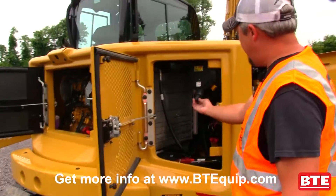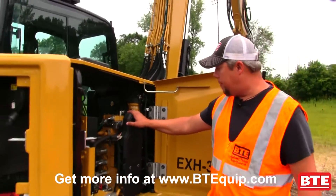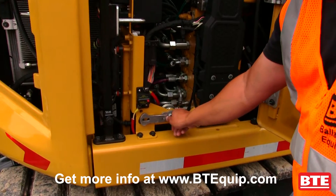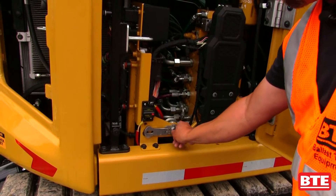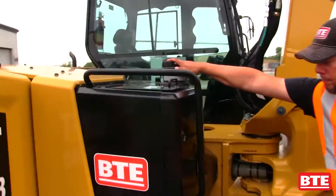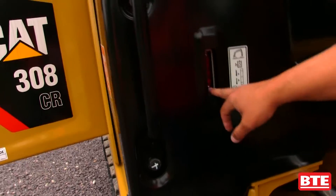Back here in the back corner we've got our air filter, our radiators, and our battery. On this side over here we've got your fuel water separator and fuel filters. Then you've got your battery disconnect — you can just turn it off, pull the key out, and there's a hasp on it so you can do your lockout tagout on the machine if needed. Up front here this is your diesel fill right on top, your hydraulic oil fill in here, and right up front on the machine this is a sight glass for your hydraulic oil tank.